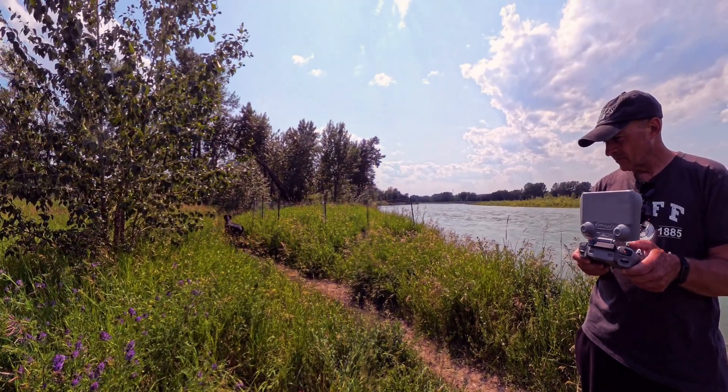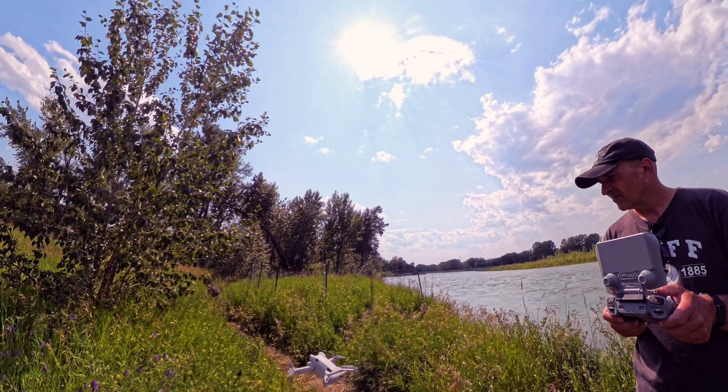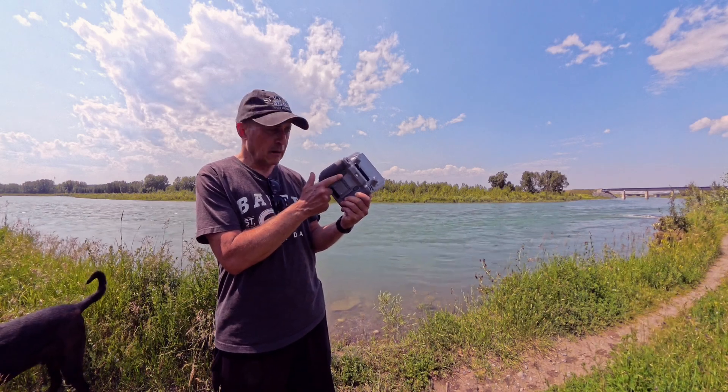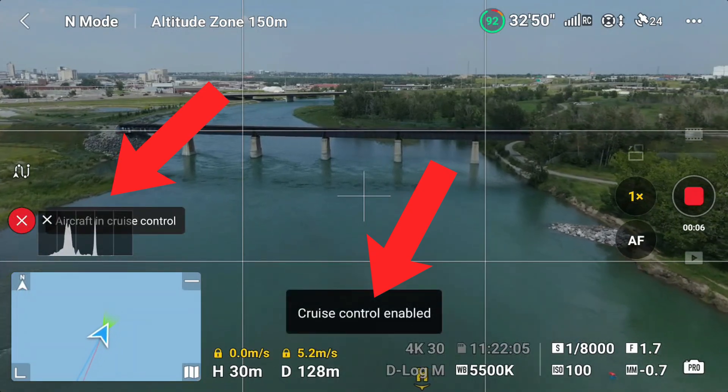To use it, all that's needed is to get your drone in the air. Get it flying the way you want in terms of your stick inputs, such as altitude change, forward or backward and how fast, yaw left and right and strafe left and right, and tap your C2 button. Cruise control will be enabled, as you can see by the icon on your screen.